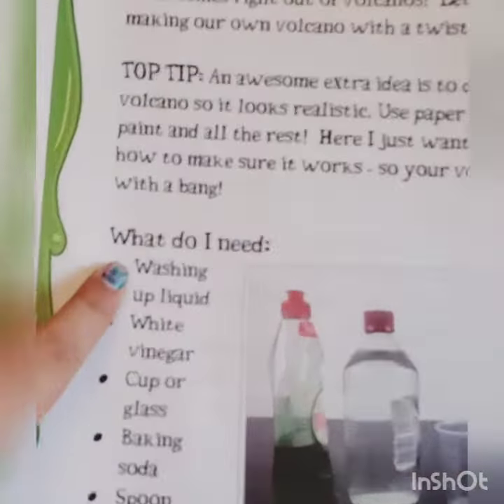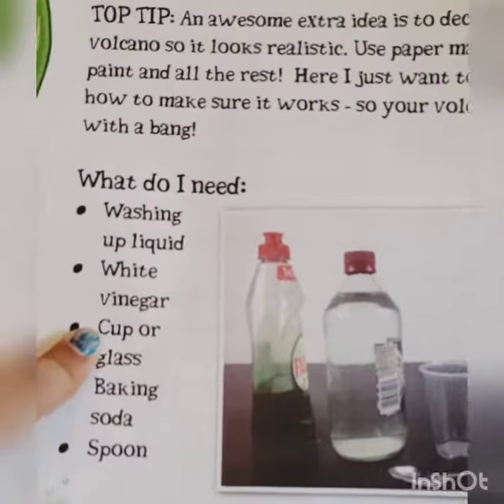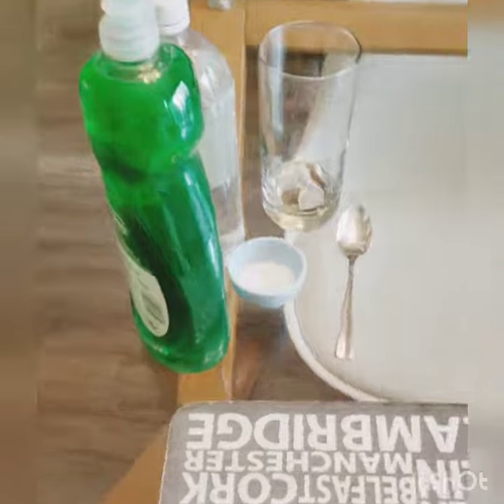This is what you need: washing up liquid, white vinegar, a cup or glass, baking soda, and a spoon. We have all those ingredients right over here on Tara's side.